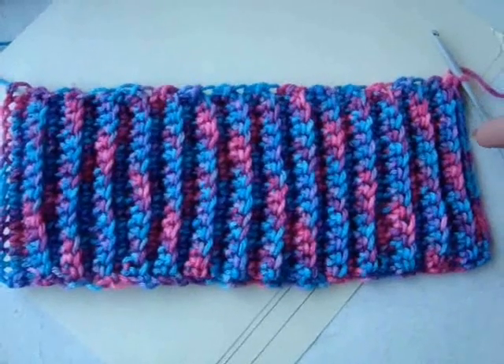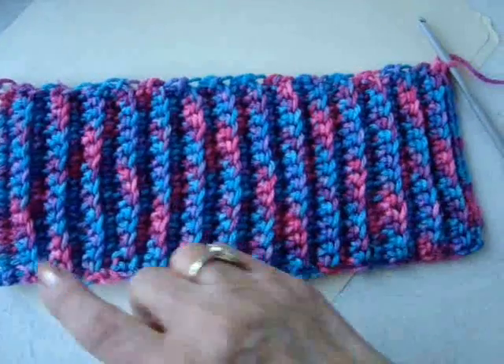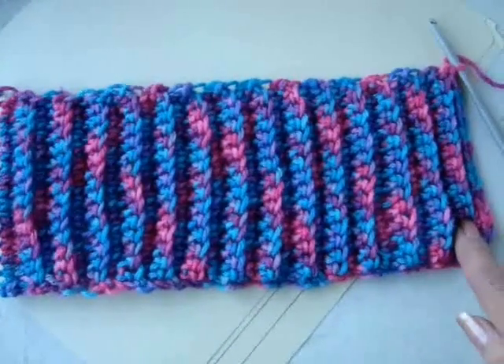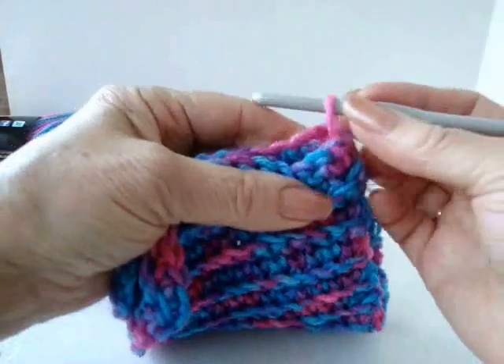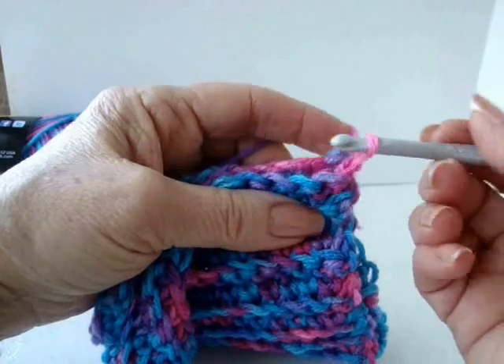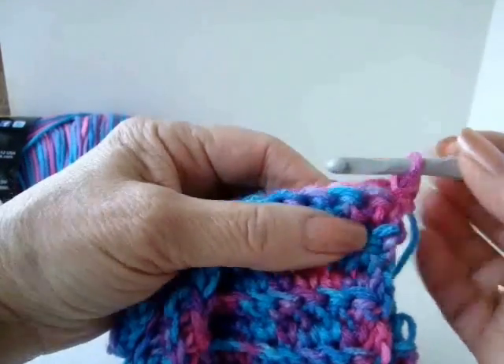To make this for an adult headband, you're going to continue to work back and forth until this rectangle is 22 inches long when it's slightly stretched. When your rectangle is the correct length, bring both ends of the rectangle together, insert the hook through, and slip stitch.